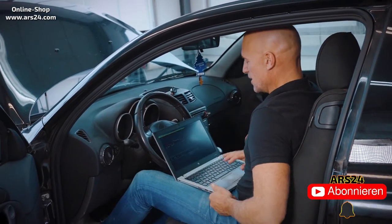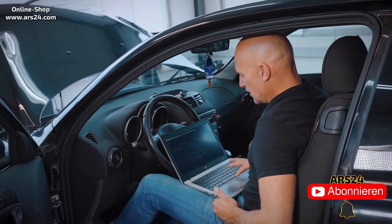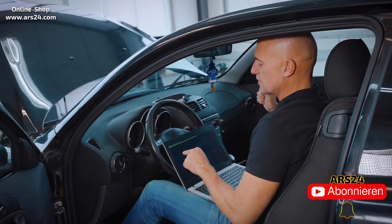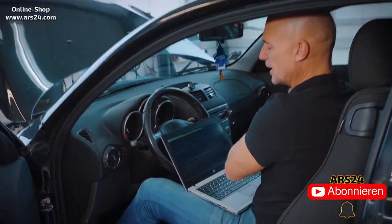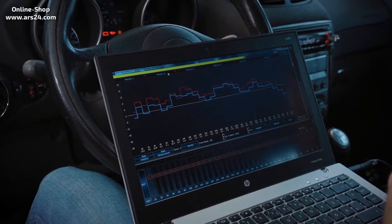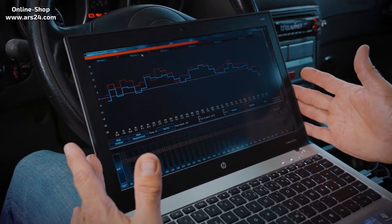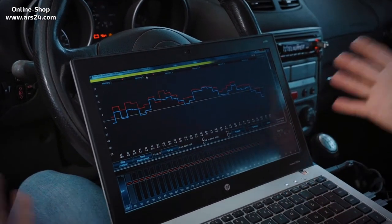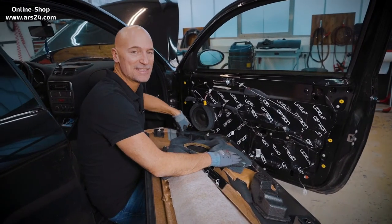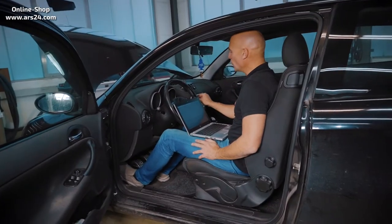This is what pink noise sounds like. Now we have two curves which we will save. The red curve picks up both speakers — the whole front system. The blue curve is just the right side. Now we insulate the doors, especially on the right-hand side, and can then do another comparison measurement. I'll put the door trim back on again and we'll see you again at the measurement to see what the whole installation has done. Then again, pink noise!